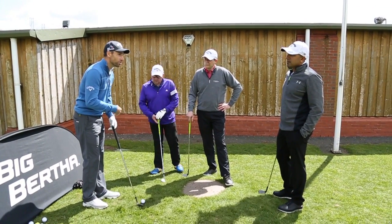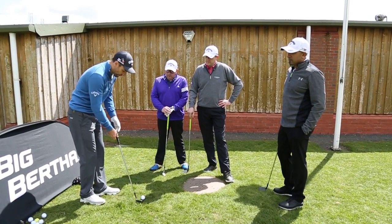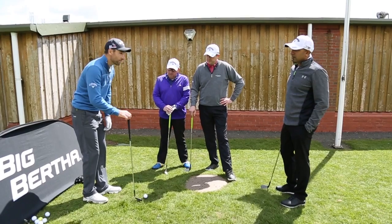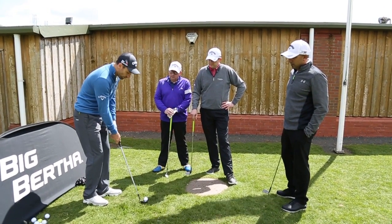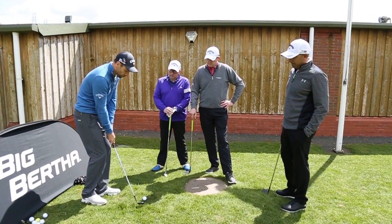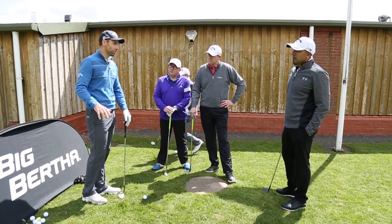Things that all good chippers do well. Set up over the ball and then have somewhere — relatively neutral. You can have a bit of lean, but we don't want too much. And then wherever you've set up, return the club to that same point. If you can do that, you'll be a really good chipper.